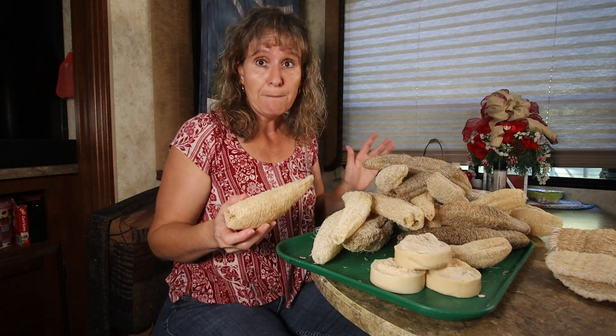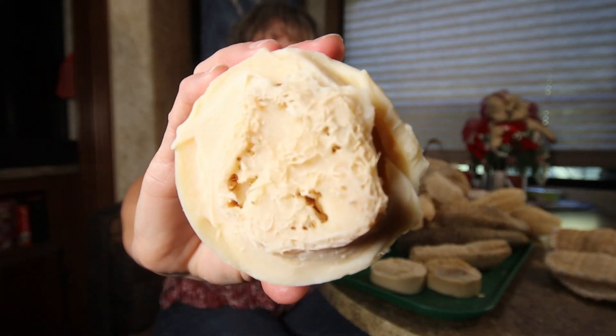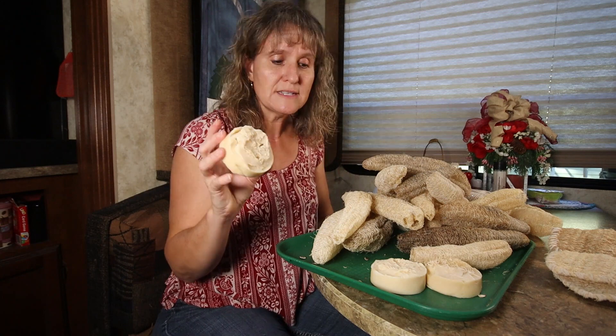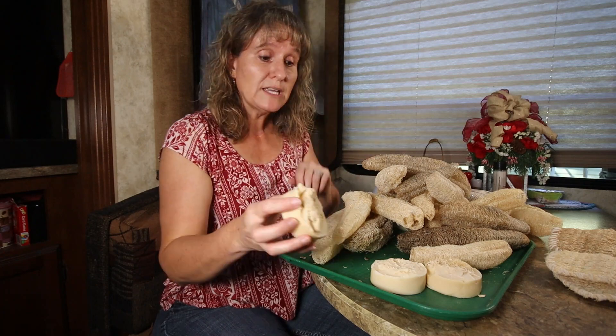I've already used a bunch of them. I made soap using my loofah sponges — this is a goat milk soap and I made it with a lavender fragrance. These are still curing so we haven't used them yet. In about three more weeks the soap will be fully cured and we can use it.